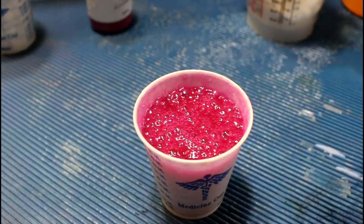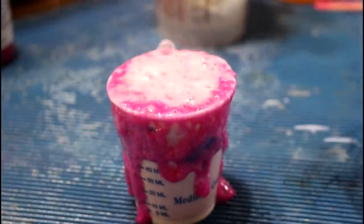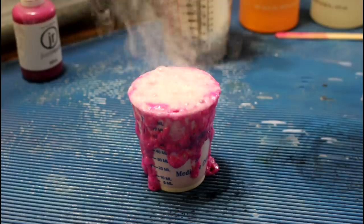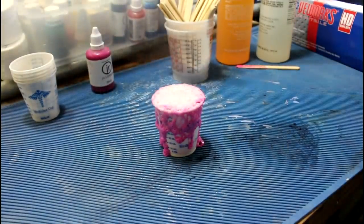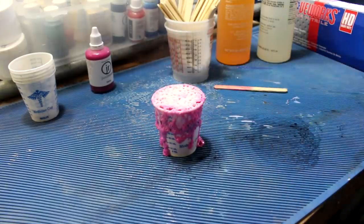That is not supposed to be happening. And for reasons I'm not sure of, it is having a violent reaction. So this resin is supposed to cure in 10 minutes, and it is definitely not supposed to do that.